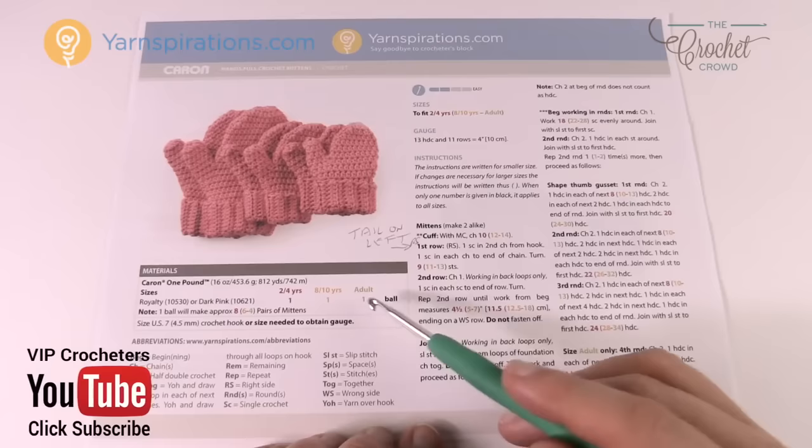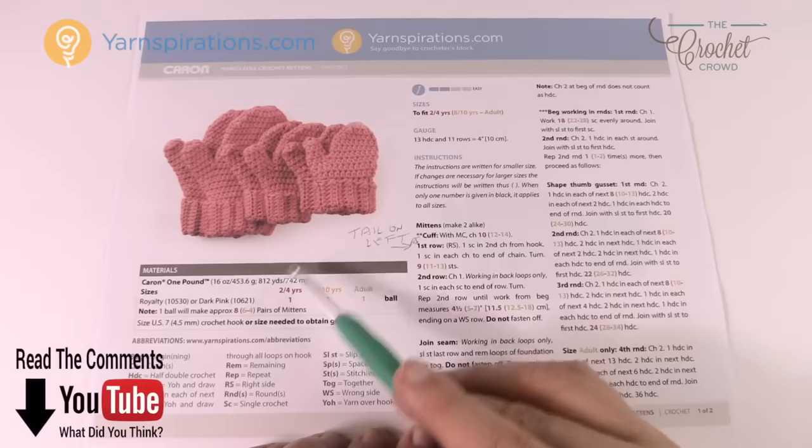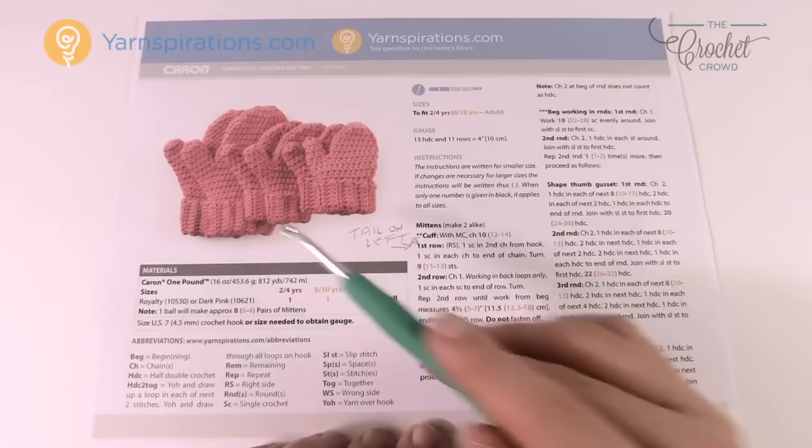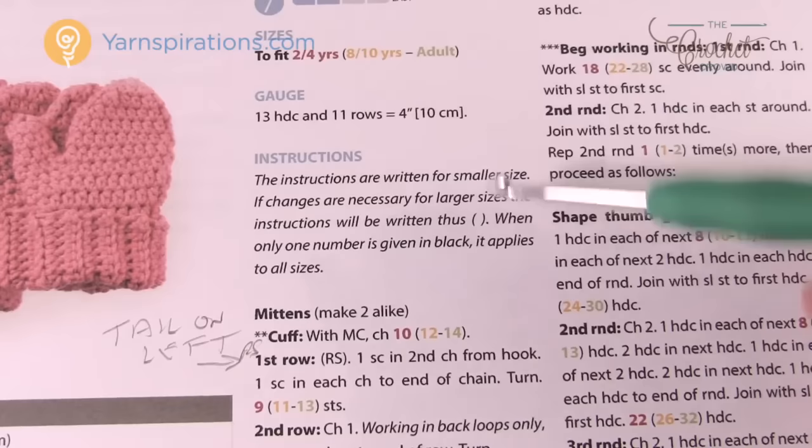One ball of Caron One Pounder can make eight pairs of mittens for the smallest size (2–4), six pairs for the 8–10 size, and four pairs for the adult size. Most new patterns from Yarnspirations.com use a color code indicating the size — 2–4, 8–10, and adult — so all of the instructions are provided with that color coding.